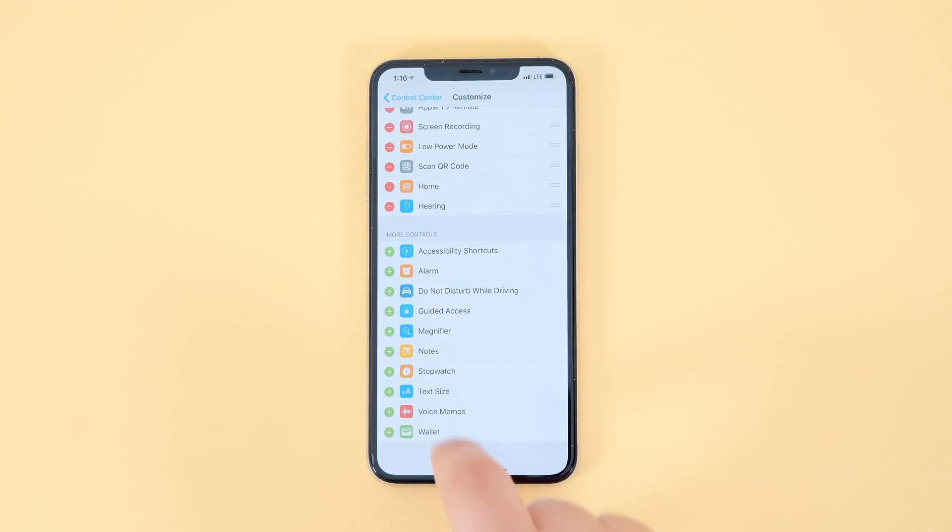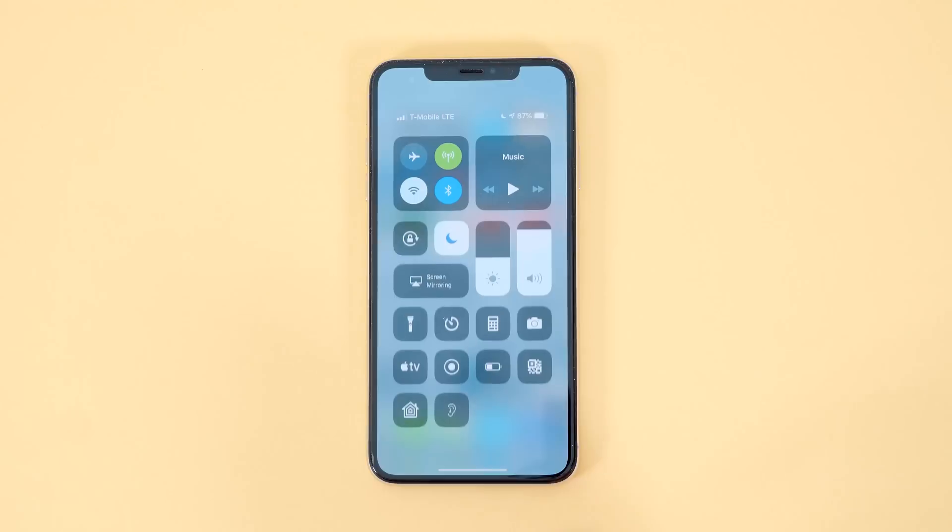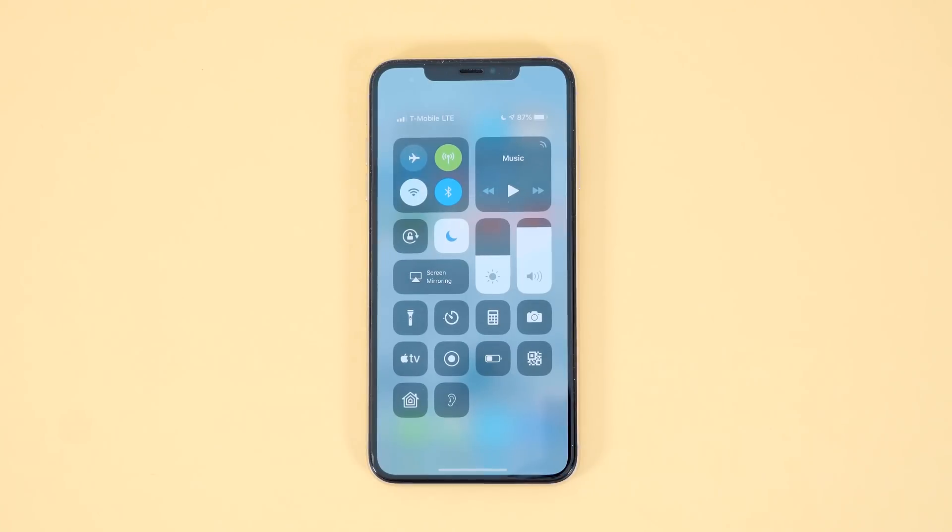Then head over to your Control Center by swiping down on the top right of the screen for newer iOS devices, or the bottom of the screen for those who have something like an iPhone 8 or older.